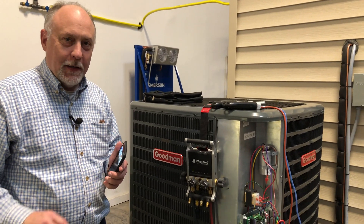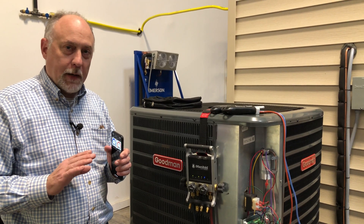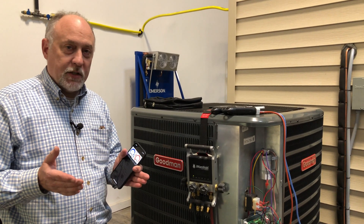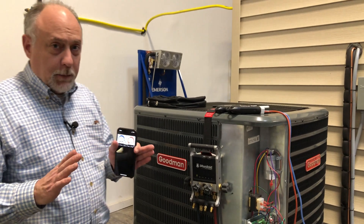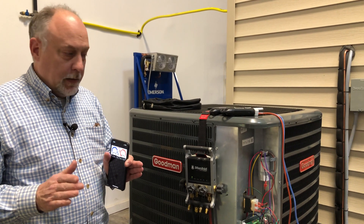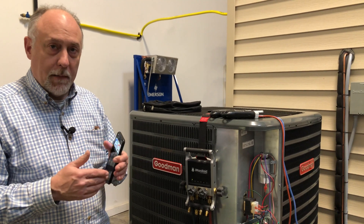Hey, Jim Bergman with MeasureQuick. I wanted to go over today for you guys that are still using Imanifold and utility programs, how to configure your Imanifold. And if you're still using an Imanifold, this video works for you too. We do not fully support the Imanifold yet, specifically the wireless probe mapping on the Zigbee probes. So you're going to have to set up your Zigbee probe mapping initially in the Imanifold.